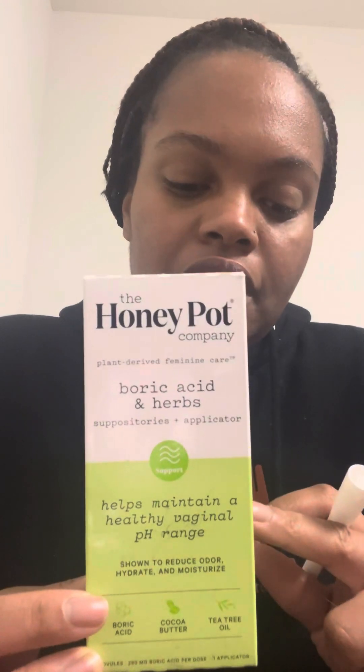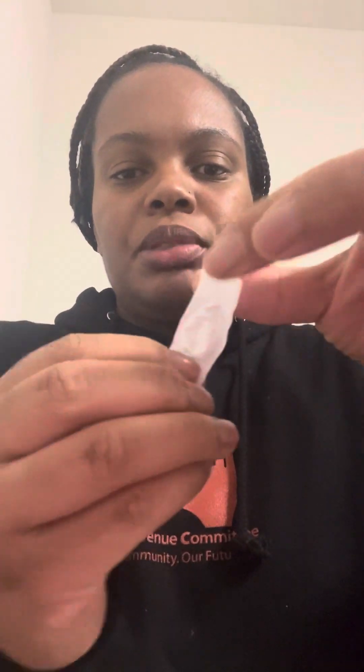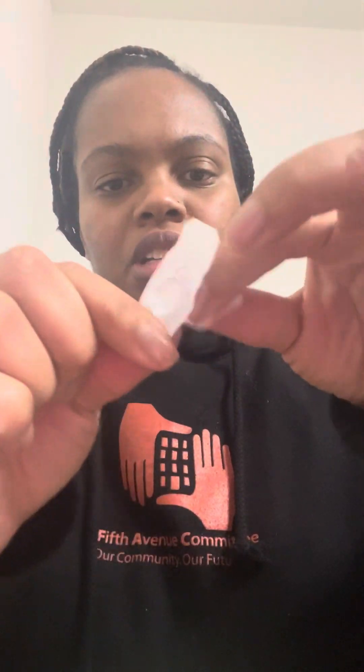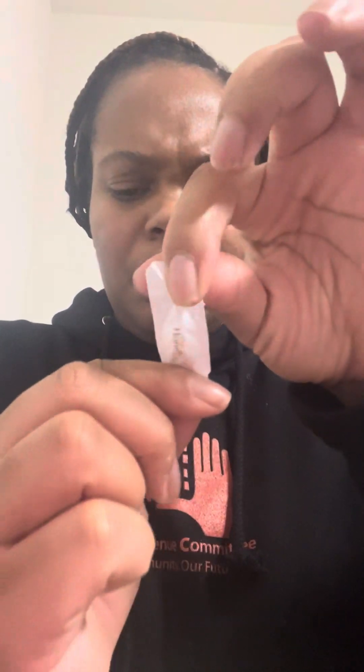So I tried this. I got it for $21 at Target. Basically, you get a little pod, which is about this size. Let me fix this so you can see. The pod is about this size — it comes in this. You get about 14 of these, and you only do it for seven days. Today is my last day. Then you get this applicator.